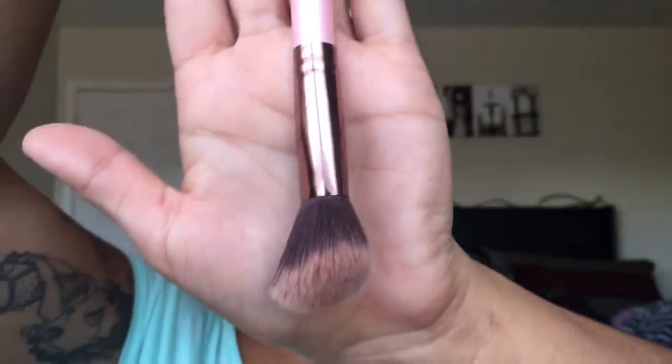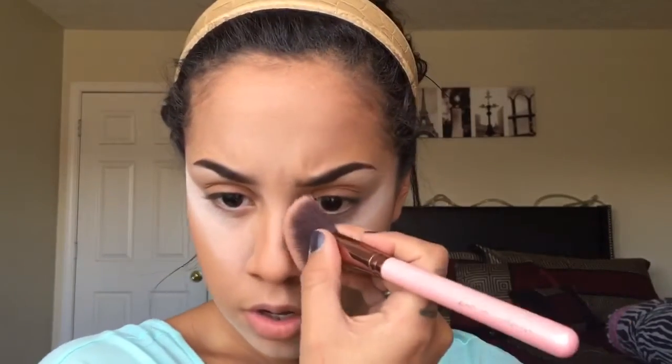You can take a smaller brush to get more precise on the nose. I'm using this Luxie Large Angled Brush number 504, going back into that bronzer and just lightly doing that on the nose — you don't have to go crazy with it. Just blend it out. You can also do right under the nose here to kind of make it look like you have fuller lips.